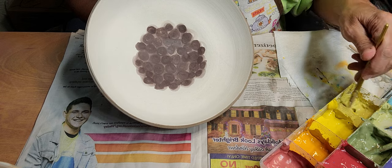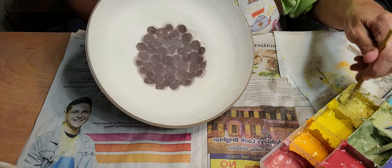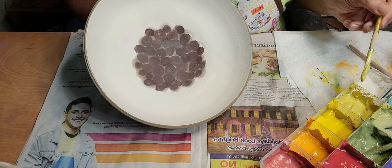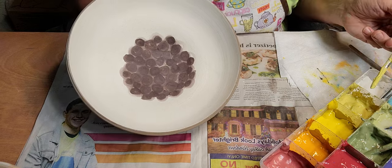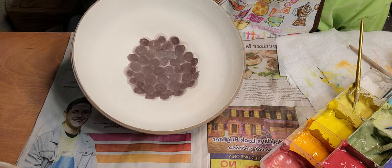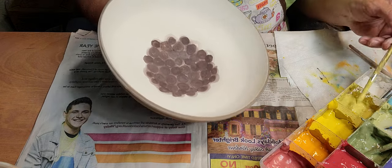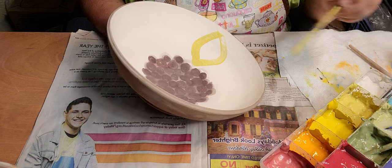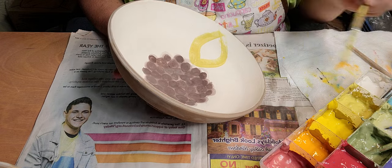I used to water these down more, but I noticed they burn out more. If you're going to fire low fire it doesn't really matter - you can water them down and use them like watercolors - but when you're firing to cone 5 or 6, they can burn out some.